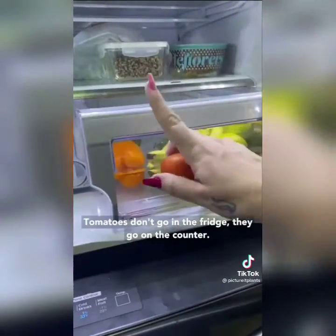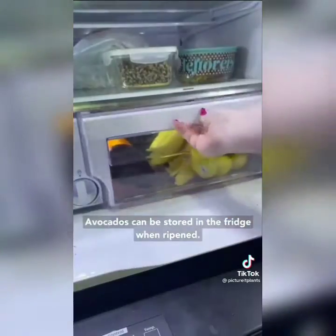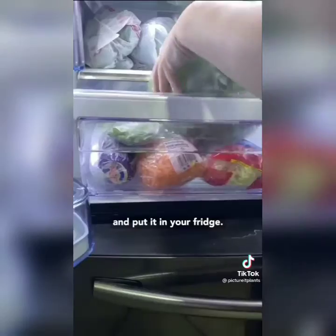Bananas on the counter — don't do that, put them in the fridge. Citrus goes in the fridge too. Tomatoes don't go in the fridge — they go on the counter. Avocados can be stored in the fridge once ripened. Kale doesn't go straight into the crisper drawer — rinse it, put it in a clean bag, and then put it in your fridge.